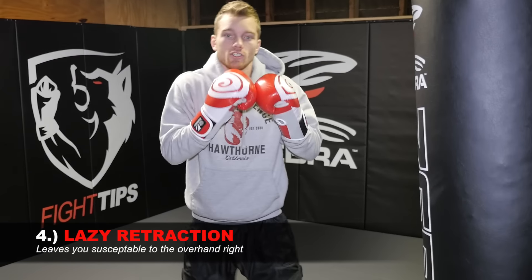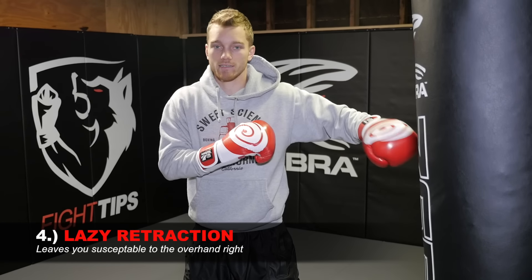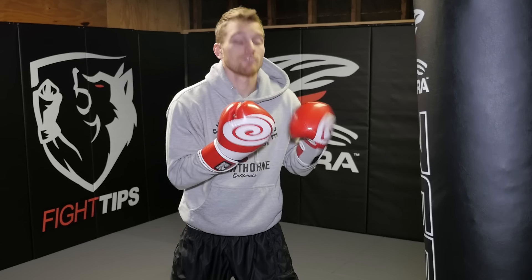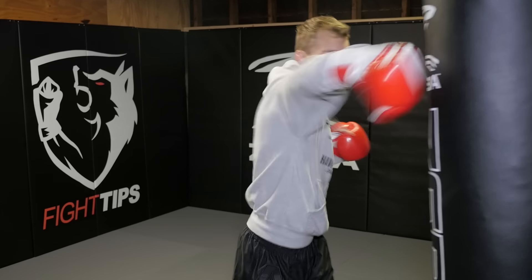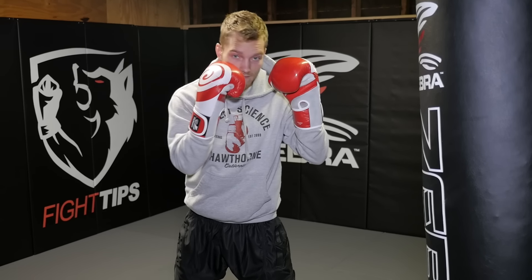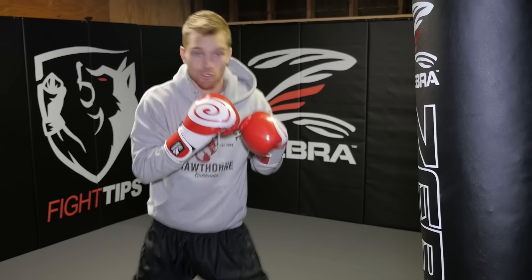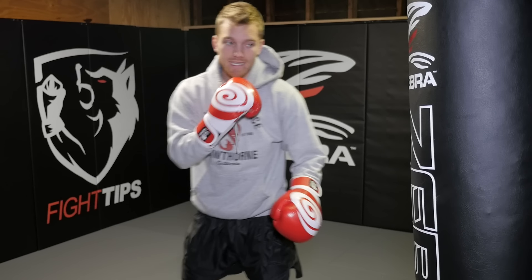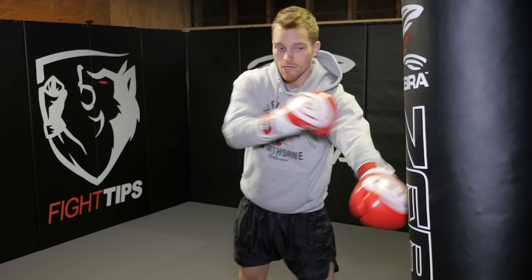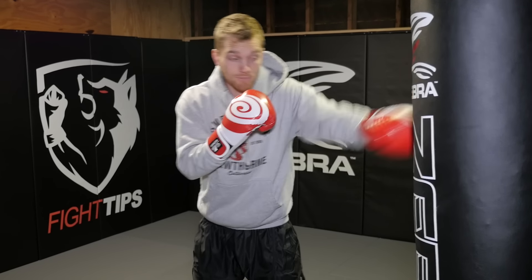The next mistake is a lazy retraction. Even if you're doing everything else correctly, this one is super important because a lot of people have a strategy — they're going to eat a jab just to land an overhand right, because they know you have a lazy jab. If you're looping it down low and then up, which usually happens in rounds two, three, four when you start to get tired, and even if you're creating an angle, now you're moving into their power hand — very dangerous. You get drilled right over the top. So mistake number four: don't do a lazy retraction. Bring it straight back — A to B, B to A.